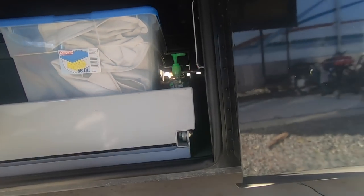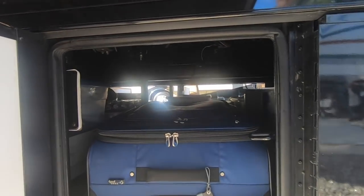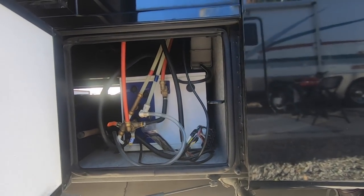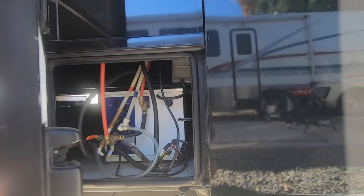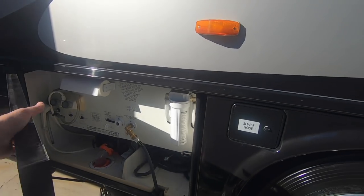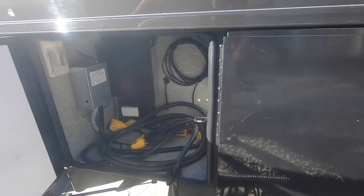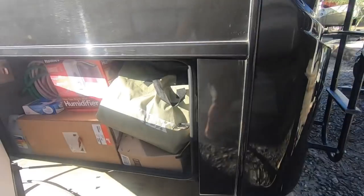In this compartment there's more storage, and as you can see it goes all the way through. This is where our Precision Temp tankless water heater is, so we always have constant hot water, similar to the Aqua-Hot system. This is our wet bay — you always have a separate hose for fresh water and for everything else. And this bay is our electrical bay, where our power cord goes over to the power meter. We also have an extra storage bin in here. There's plenty of storage.